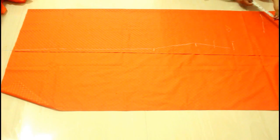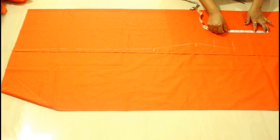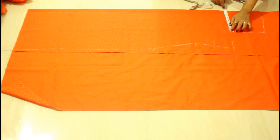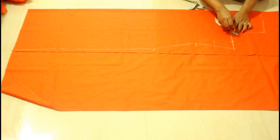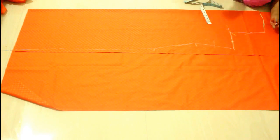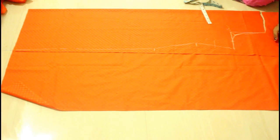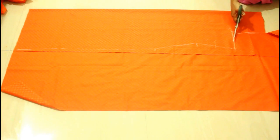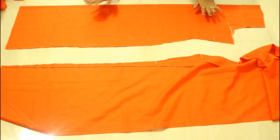For the back armhole, I'll take the same measurement — seven and a half as half of my shoulder — and then 8 inches for the armhole line. I'm going to make a one and a half inch line from the corner and then give a curve, keeping the curve within this block only — not taking it out. This is the difference we have for the back armhole measurement. Now just cut it, and you can make any design you want for your neckline.